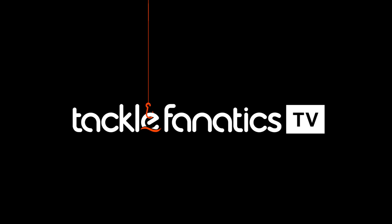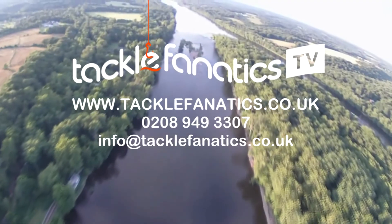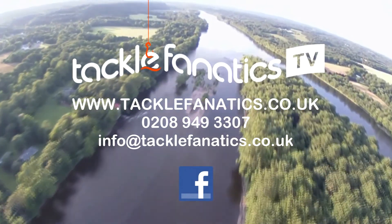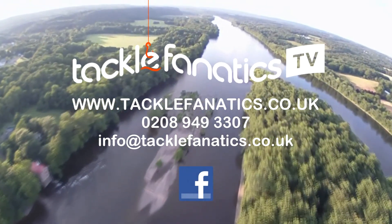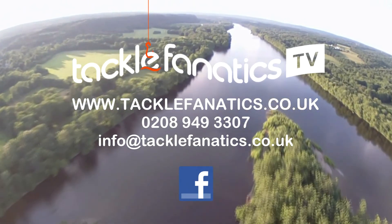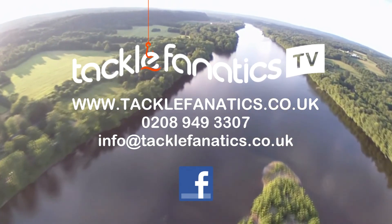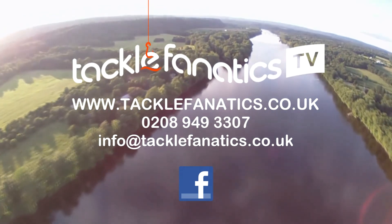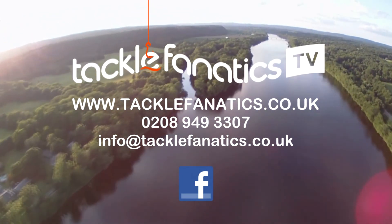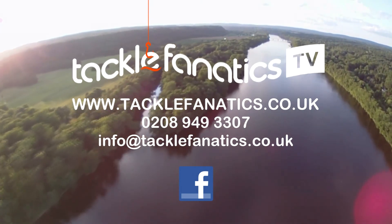Many thanks for tuning in to this episode of TF TV. Tackle Fanatics stock a vast array of ESP products at the best prices around, and also offer an extensive range of pop-ups and bait from all the leading manufacturers. To view the complete range, log on to www.tacklefanatics.co.uk, or call 0208 949 3307. Tight lines and wet nets from everybody at TF TV.